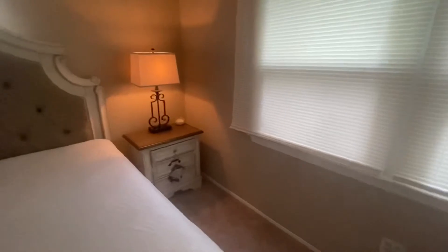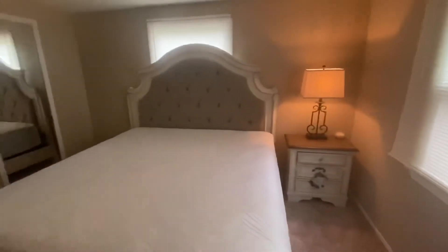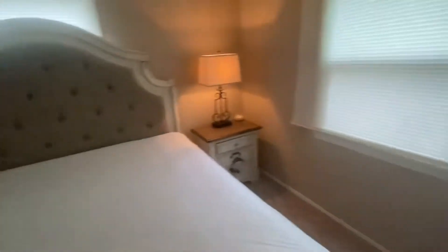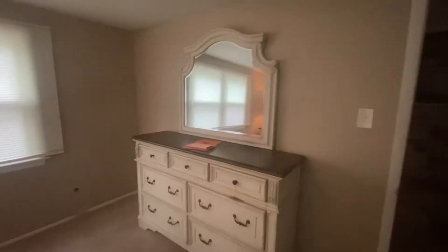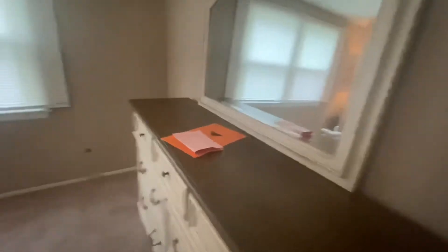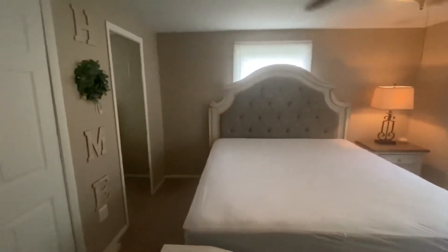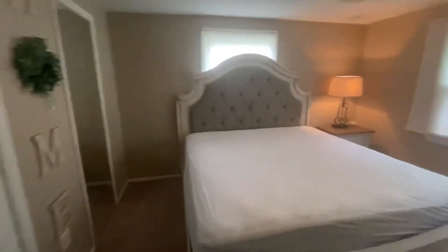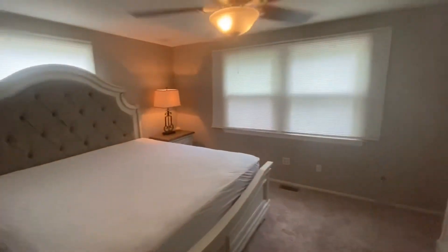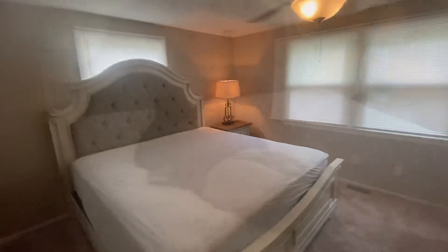We got one night stand because I wasn't sure if it was gonna fit, but it is going to fit so we're going to go ahead and order the other one. We went ahead and got the mirror to go with it — it's actually pretty nice. It added greatly to the farmhouse decor and I'm just excited to add all the little ins and outs and really bring this room to life.